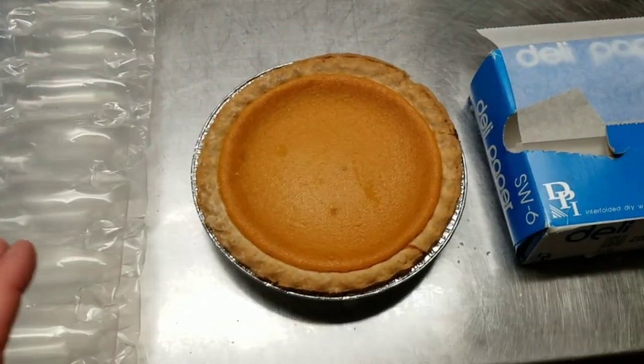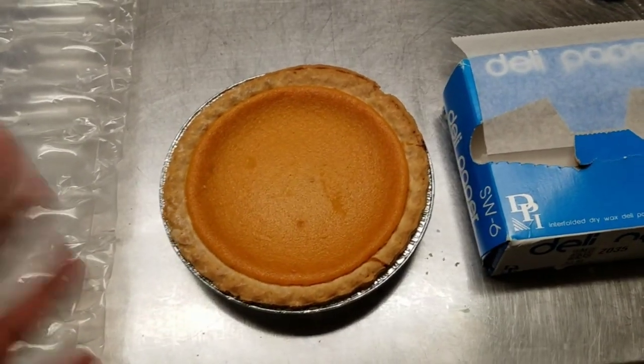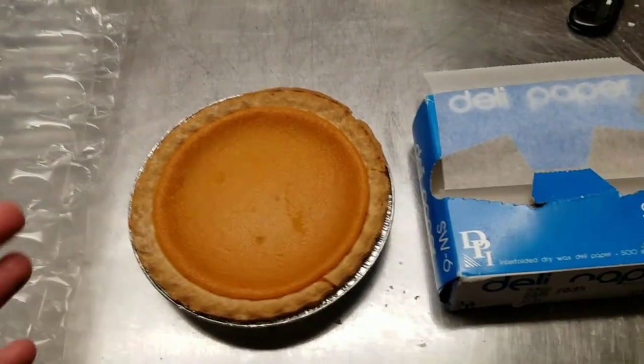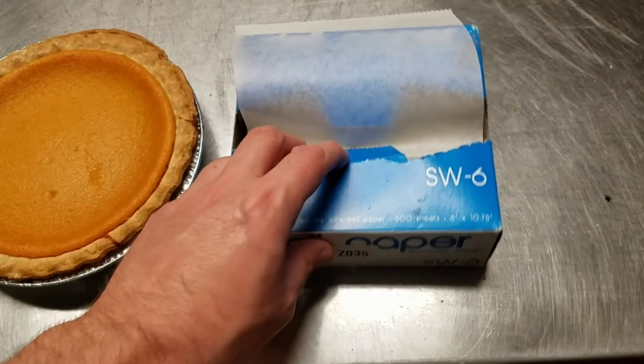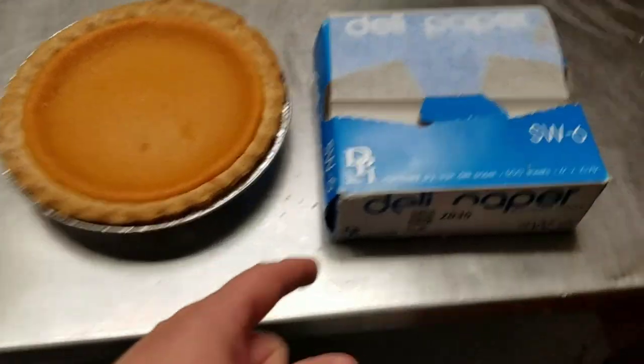Make sure you watch till the end of the video for my throw test. As you may or may not have seen, I've done three videos on shipping different types of food products, and I always do the throw test — that's when I get the box and throw it across our shipping department to prove to you this is the best way to do it, so the pie arrives intact and not like a bowl of oatmeal.